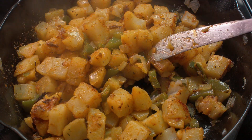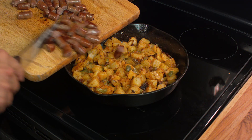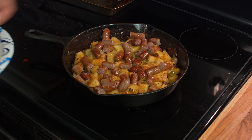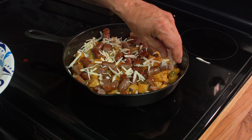Once you have them browned to the way you like them, we're going to go ahead and add some cooked breakfast sausage. But you could also do this with smoked sausage, kielbasa, or chorizo — you could do it with just about any kind of sausage.